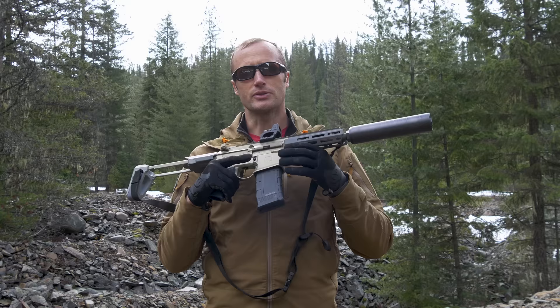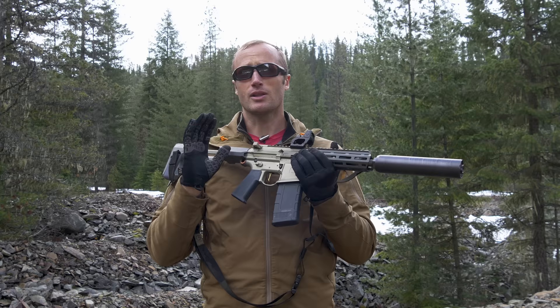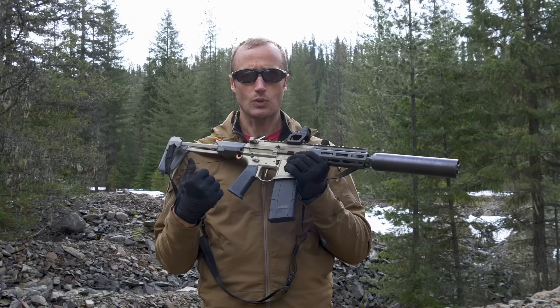Let's talk about how I came about this weapon. One of the coolest things I think Q is doing within the industry, beyond just some of their products, is Customer Build Day. If you end up ordering a Honey Badger, Fix, Mini Fix — whatever it is — there's actually a really long lead time, probably a solid six months or so. How do you jump the line? Well, if you end up ordering one, you can actually reach out to them, say 'hey, here's my order number, can I get scheduled for Customer Build Day?' And you go and build your rifle.